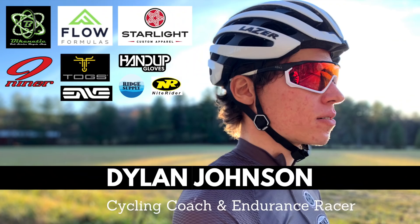Welcome back to another video. My name is Dylan and I'm a cycling coach and ultra endurance gravel and mountain bike racer. Today I'll be taking you through my gravel race bike setup. I just got this bike last week and it's the bike that I'll be using in the upcoming 2020 gravel race season.